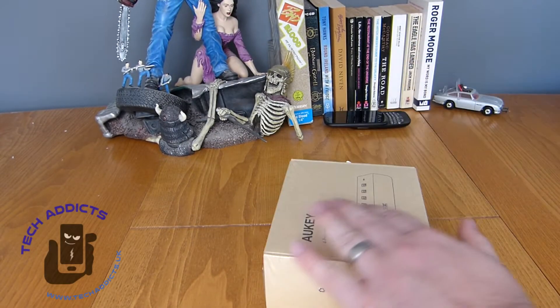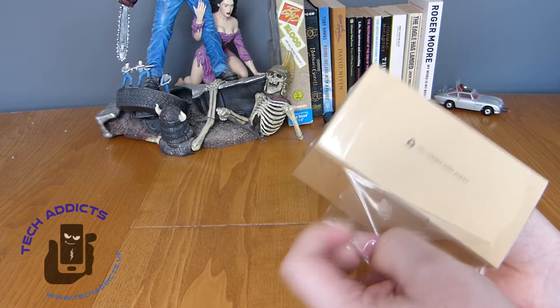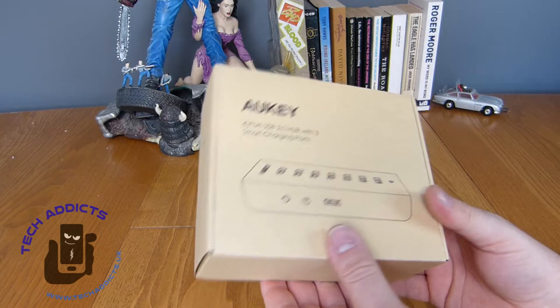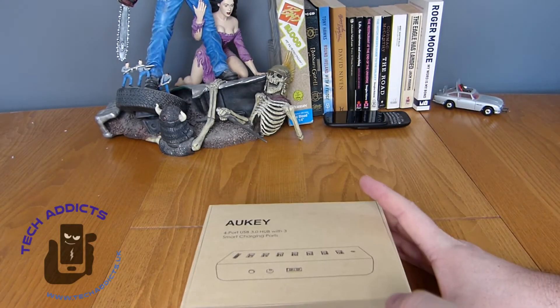It's £15 on Amazon.co.uk. It comes with Aukki's standard packaging, which looks quite nice. It has their warranty as well, so if it blows up you can get it replaced — not that it would, hopefully.